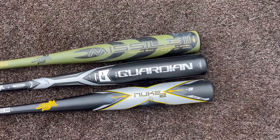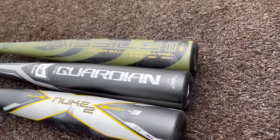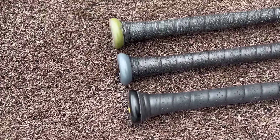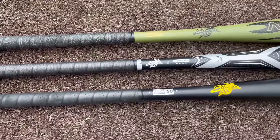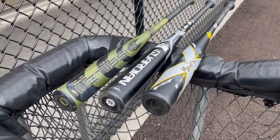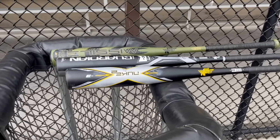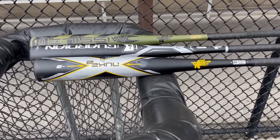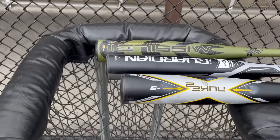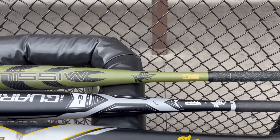If we line them up here you'll see the barrel profile looks the exact same, the end caps look the exact same. Really importantly, that thin handle and smooth knob taper is pretty much the exact same. We have our three Stinger BBCor bats balanced right here on this ball carrier. You can see the Nuke is going to be the most end-loaded - the balance point is closer to the end of the bat.